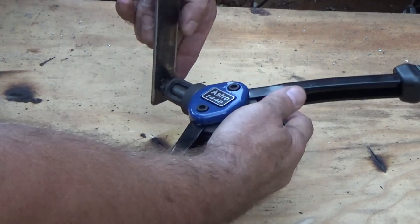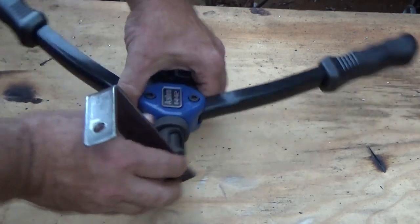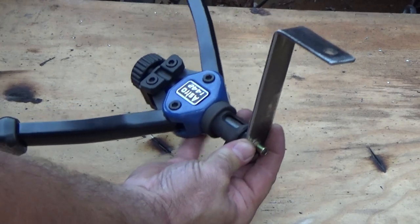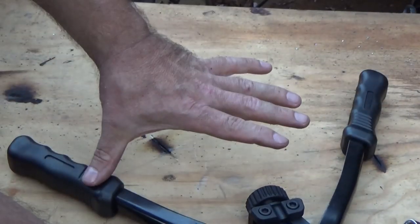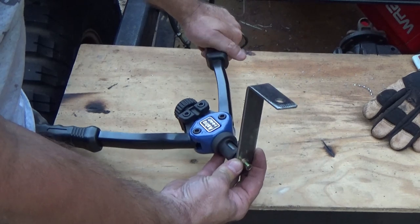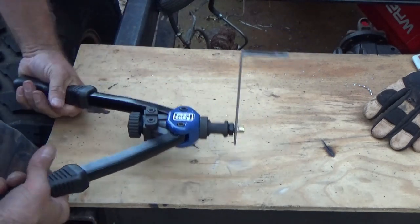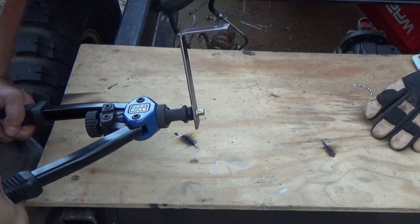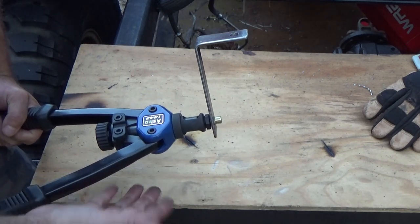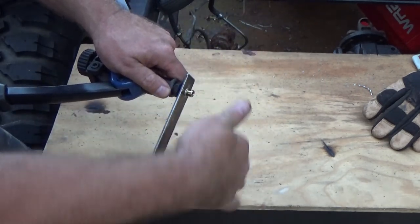See this flange piece sticking back here — the riv nut is going in through this way. At this point, hold this in place, use your leg for the other side — just like a rivet gun, squeeze these two together. I've got it kind of closed in there, clamping in. Don't do it like a rivet where you crank it until it pops, because then you've broken your die. At this point, release it and screw it off the die.